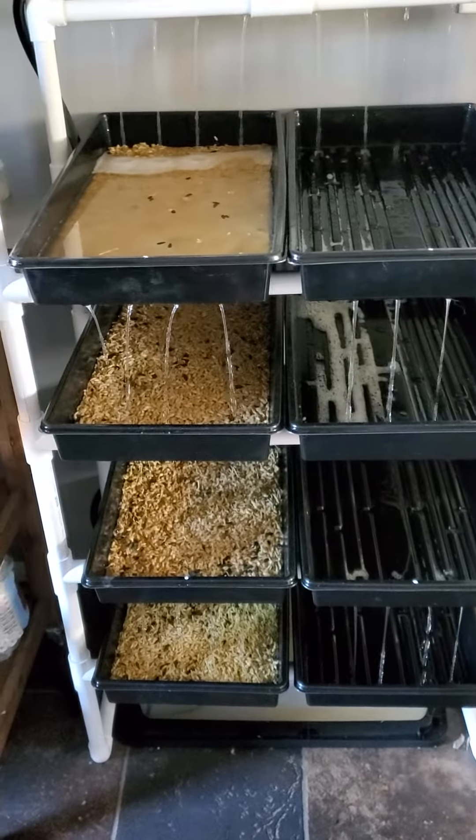I'll probably do another video once this is taken care of and we're at the final harvest, and I'll probably weigh it. So we went from three cups of seed — I'll get a weight on that too — so we can get a weight comparison and see how much grass we get at the end of eight days.